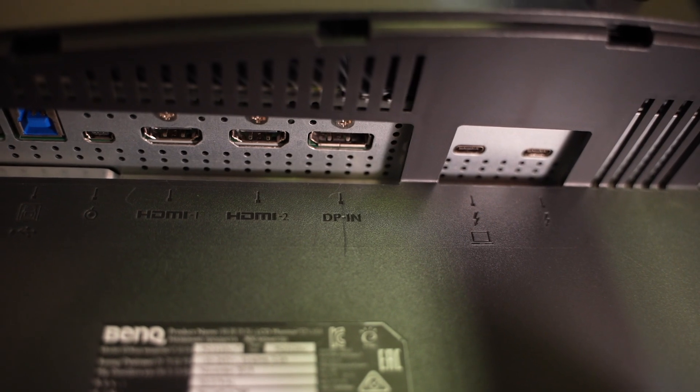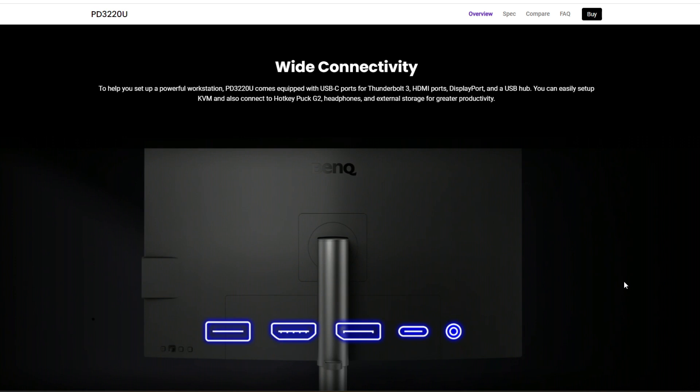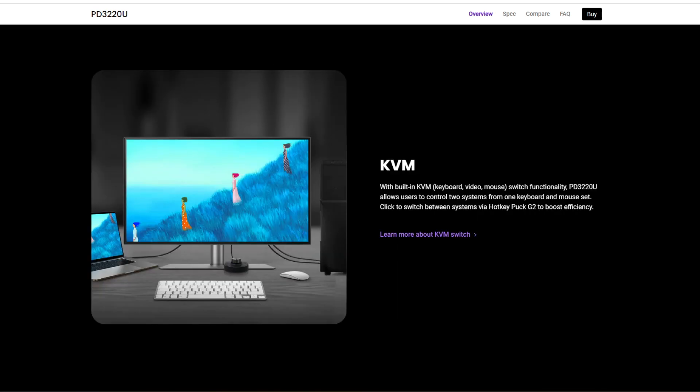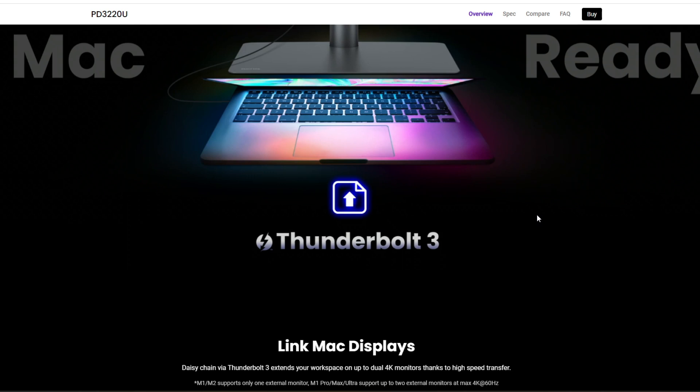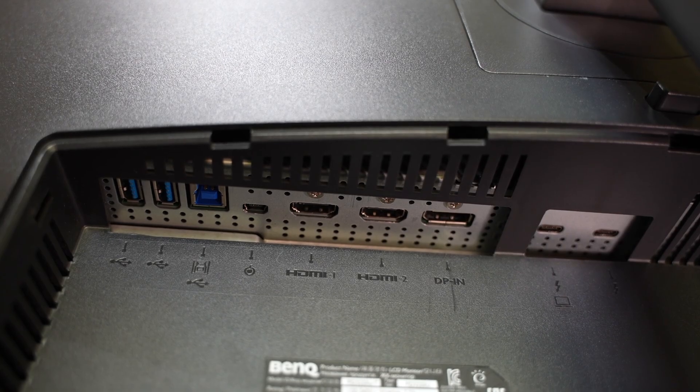Some of the highlights include two Thunderbolt 3 connectivity ports, which enables you to daisy chain your computer to this monitor through to another monitor. There's also a KVM switch which allows you to connect to different systems using the one screen, and you can switch between those using the supplied hotkey puck.